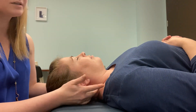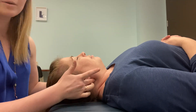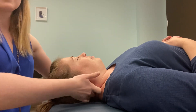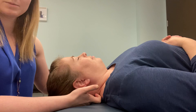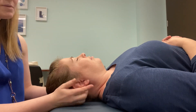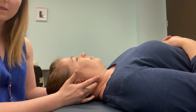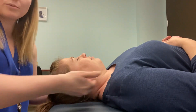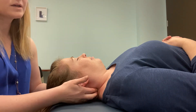When you're working on a patient — or on your own body or whoever's body — you want to be able to identify those TVPs, those articular pillars, that laminar groove, and then the SPs all the way at the very center. Sometimes people have a hard time because they're going back and forth along the articular pillar, and that makes it really difficult to identify.